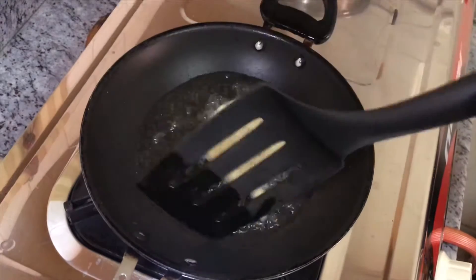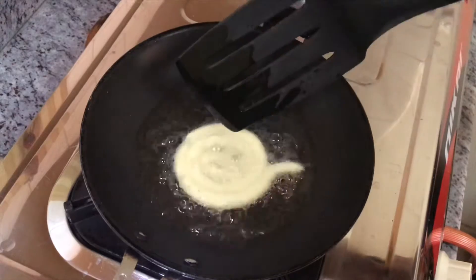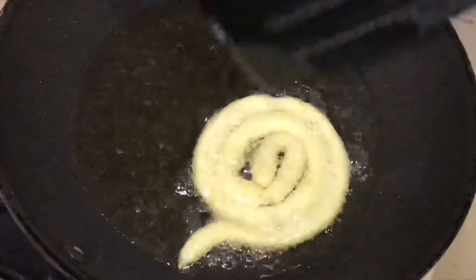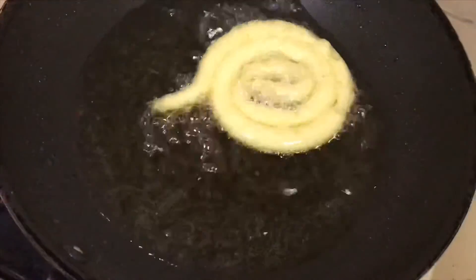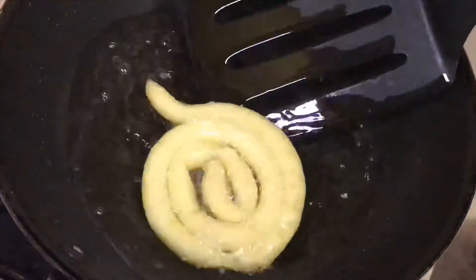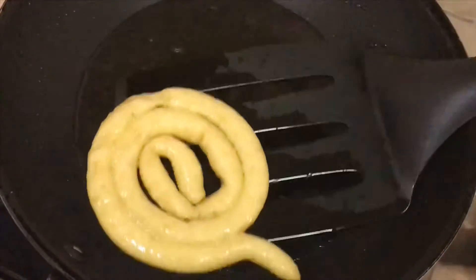Take it in the middle and cook on medium flame. Dip the jilabi in the sugar syrup in the middle.